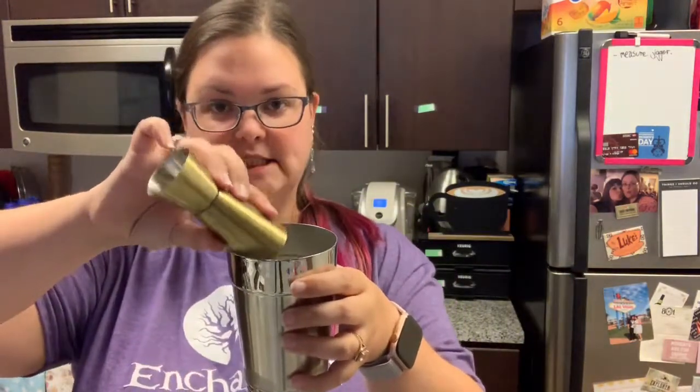I need two shots of gin — this was a new bottle. I imagine this would also look and taste nice with pink gin. And then, so you can actually see me putting it in, we need half a shot of crème de cacao.